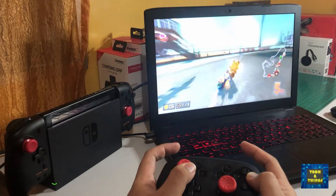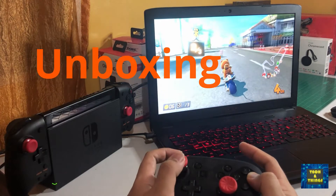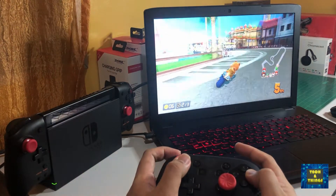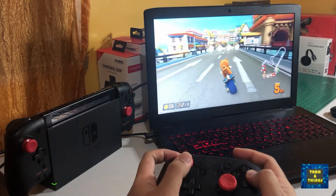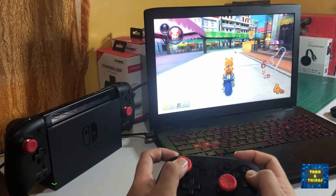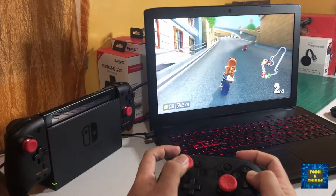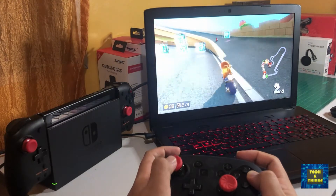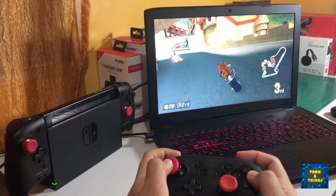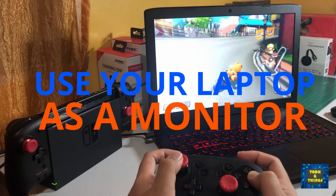Hello there, Tech Buddies! Welcome to Tech and Things. This channel is created for product unboxing, product review, and preview of gadgets that we already have in our house or tech that we want or are interested in. Playing video games or even mobile games can be more fun when you can see it in a bigger screen. Most of us use the TV or monitor, but what if these things are not available and you only have your laptop? For this video, I will show you how to use your laptop as a monitor for HDMI devices such as the Nintendo Switch.